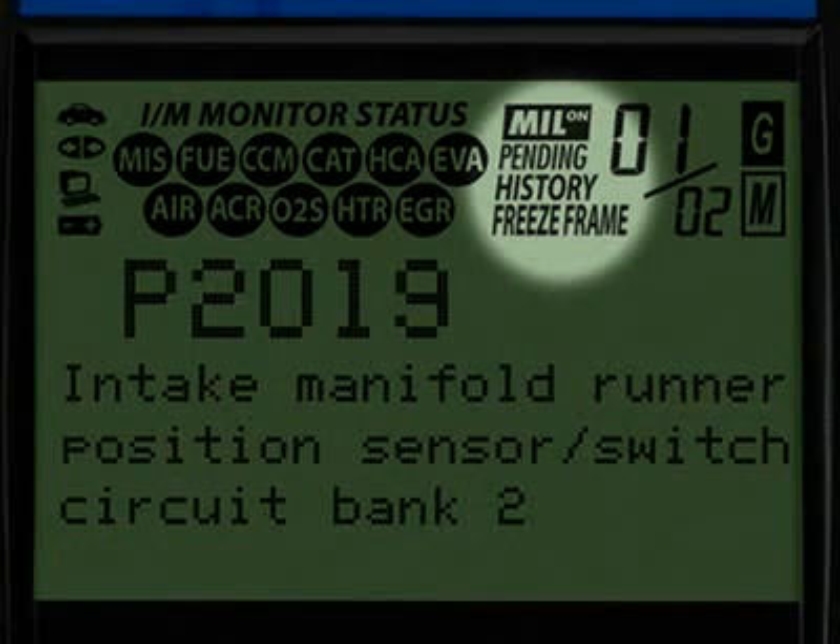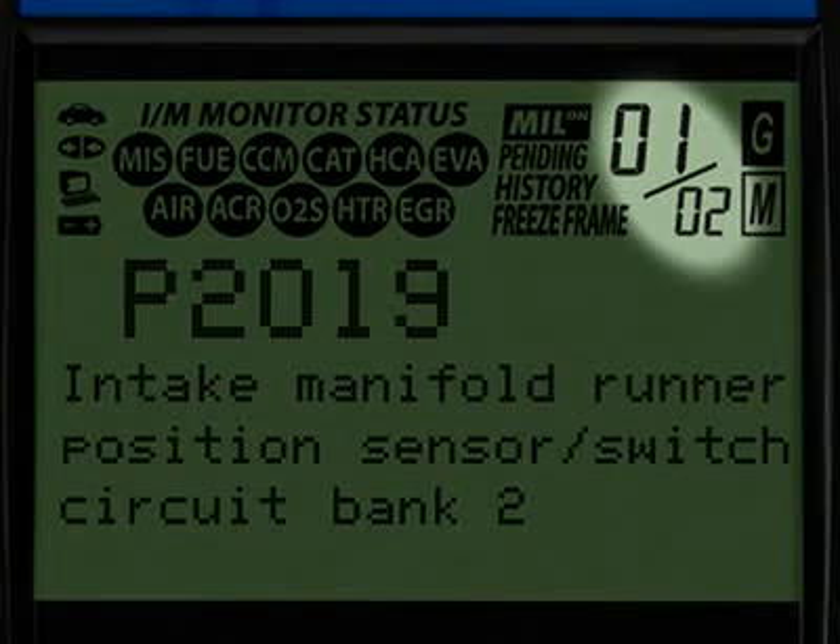All Innova tools run a test of the emission monitors to see if they are complete and functioning properly. These four icons show the status of the malfunction indicator lamp, or MIL status, if there are any pending codes, the code history and the freeze frame data. The numbers highlighted here show you how many diagnostic trouble codes you have and the order in which they were set by importance.